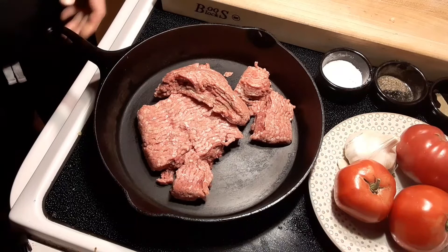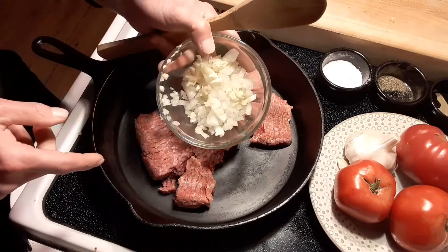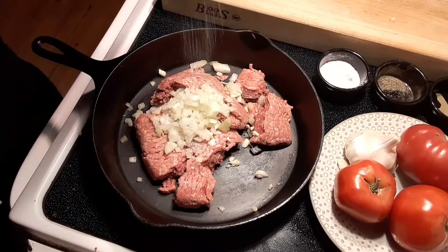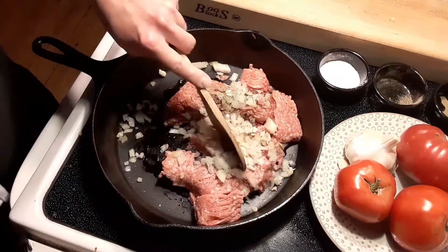To kick off this recipe for this amazing tater tot casserole, we're going to start with a cast iron and some ground beef. We're going to add some diced onions and garlic — I have three cloves of garlic and some diced onions. We're going to throw that right in there, hit it with some kosher salt and black pepper, and cook this until it's no longer pink, then drain it.